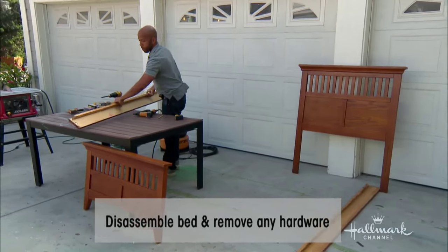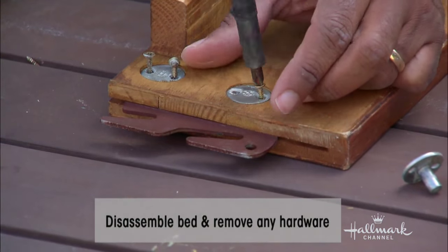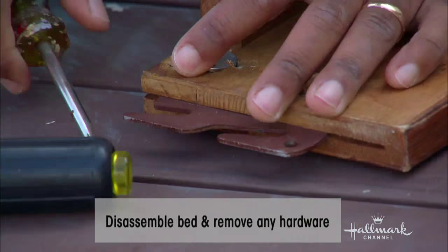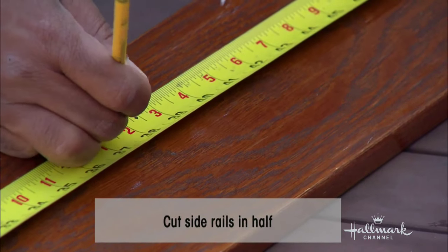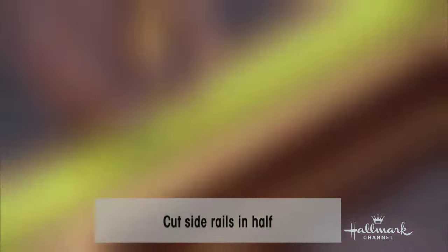What I did was take off the two side rails — they've got little metal brackets, so just remove any hardware. Some beds, you have the headboard and footboard but don't have the side rails. If you don't, just buy a piece of 1x6 lumber that can replace the side rails.